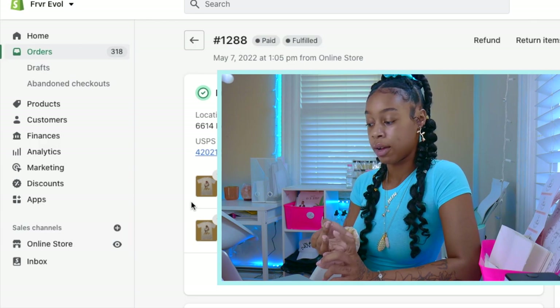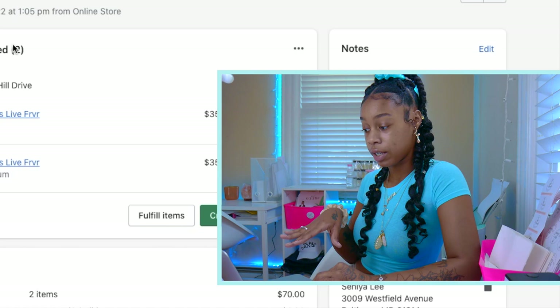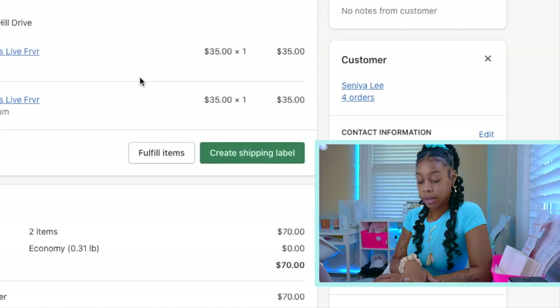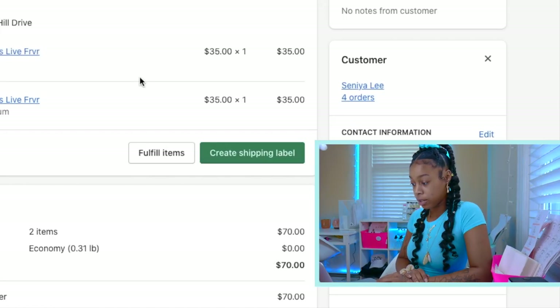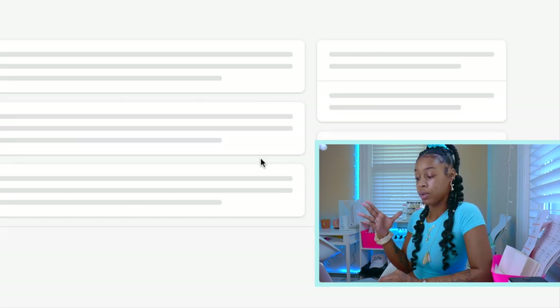It's going to show you how much each item was and the quantity of every item. The first thing you want to do is click Create Shipping Label — it's a green button that says Create Shipping Label. Click that and it's going to load a screen where you can purchase the label.